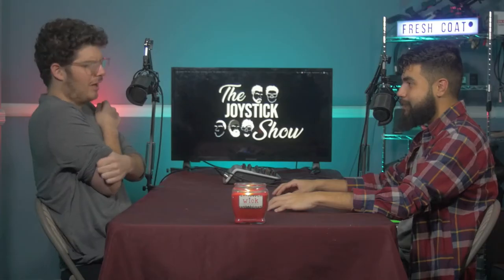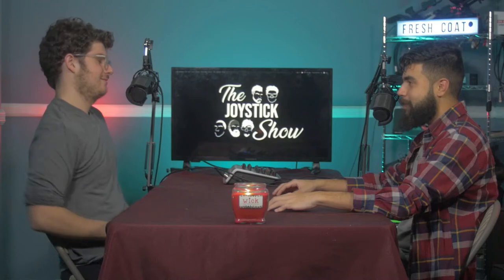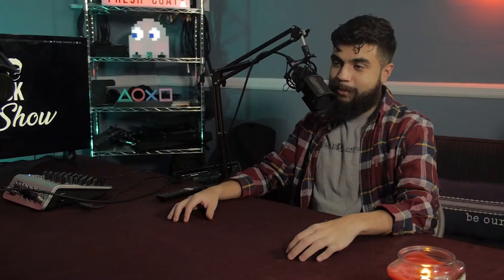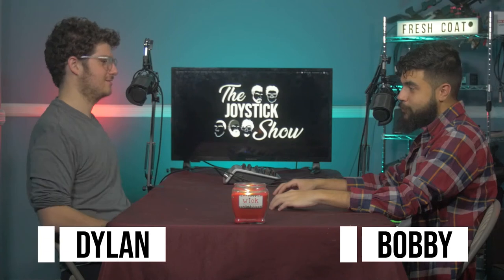Very studio apartment vibe, kind of chill. I definitely like that we no longer have flesh tone walls. It'll be much easier to edit skin tones now in Premiere. Maybe I'll make us the Blue Man Group this episode. Welcome to the Joystick Show, I am your host Bobby Rosario with my illustrious co-host Dylan, here to provide some entertainment and edutainment for the next hour.